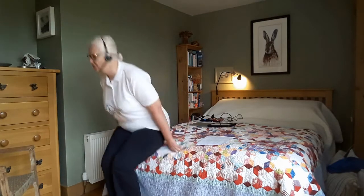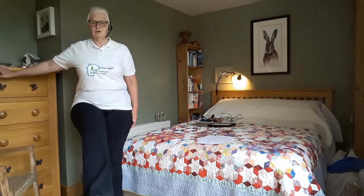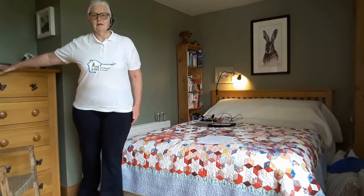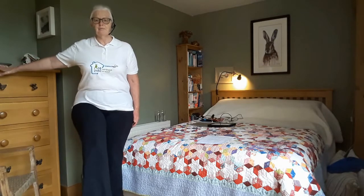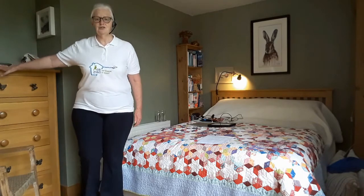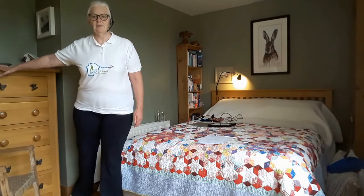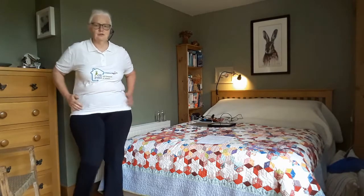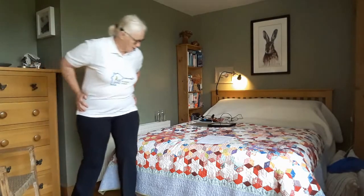Lovely folks. Just to join you when you're standing again — remember to keep your posture tall, stomach in, and keep driving through the standing leg as you swing the other leg backwards and forwards. Such a good one for your hips; this move is so good for mobility in your hip area.